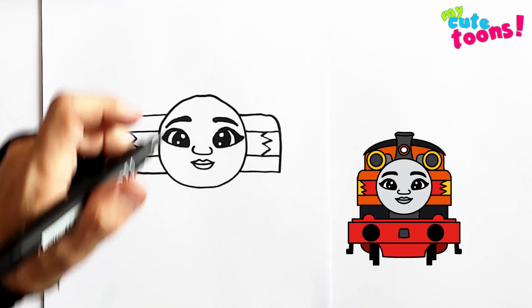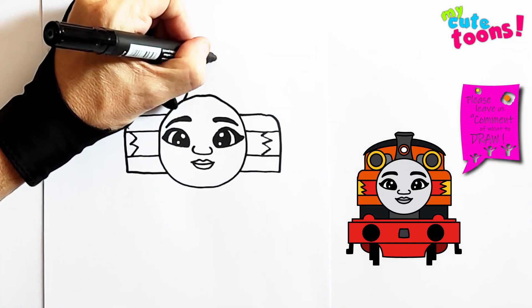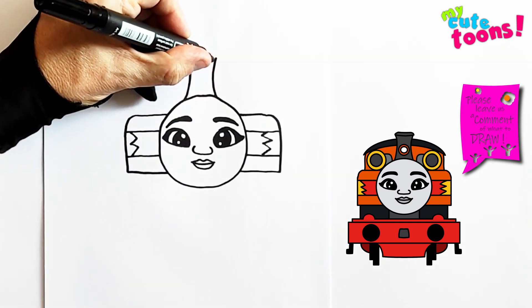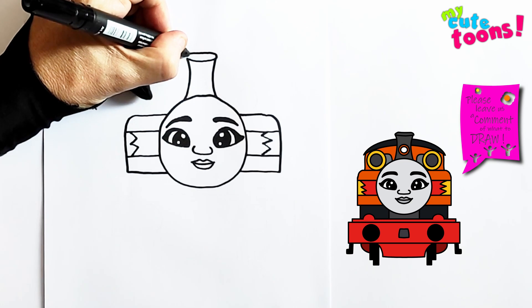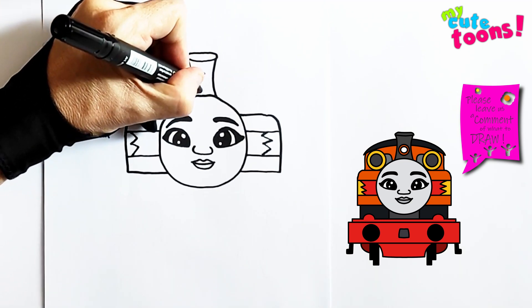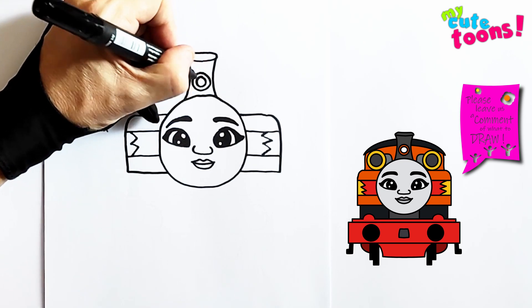Now we're going to go to the top and we're going to draw the little chimney. There's a chimney on top of Nia's head for the steam to go out. And then a light that shines brightly.